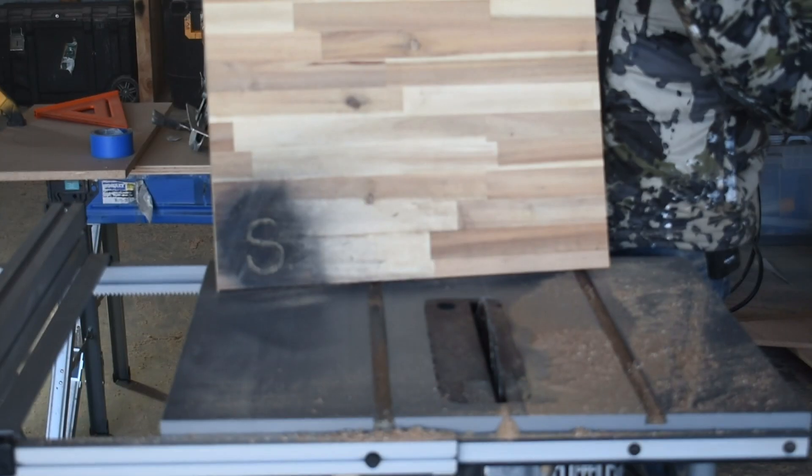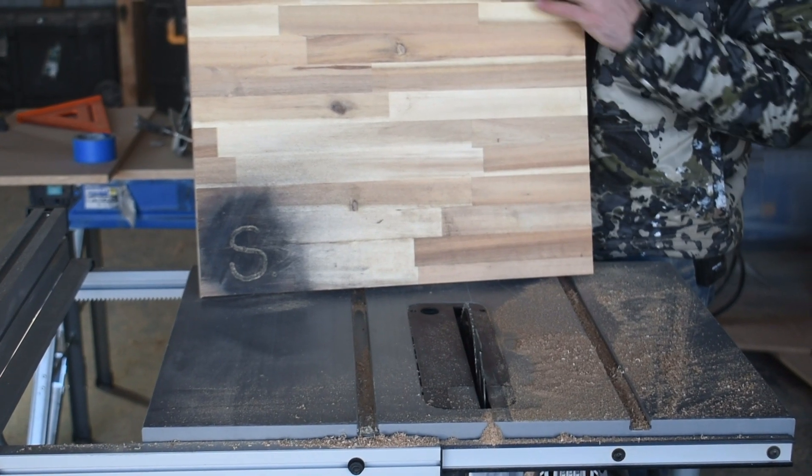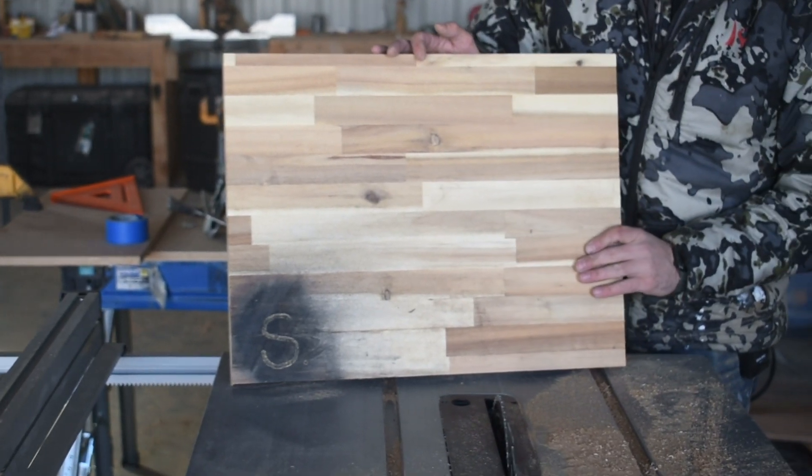Now that we have it all square, we're going to sand it down through the grits, soften these corners up, get that black paint off, and then finish it.